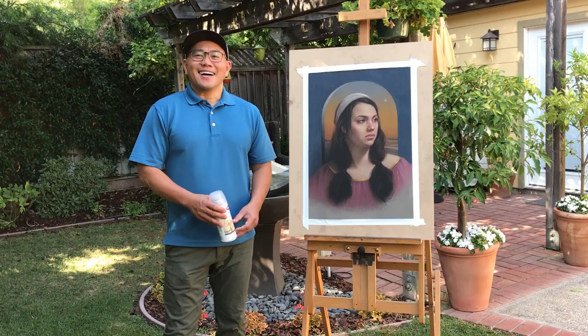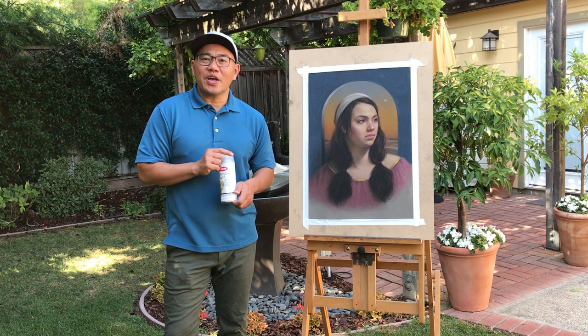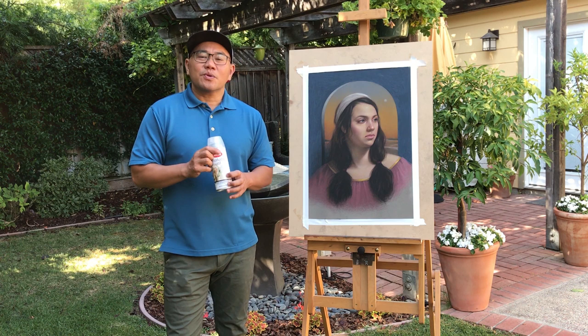This is my backyard. I brought the painting outside because you cannot use fixative indoors — it's dangerous for your health. I've mentioned it many times. When you do a fixative, when you want to spray your work, you have to bring your painting outside.